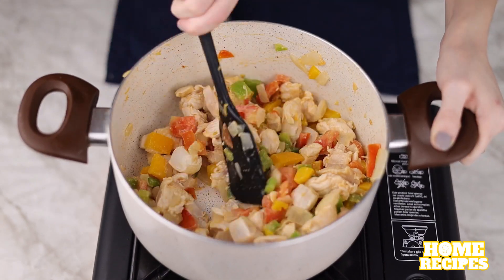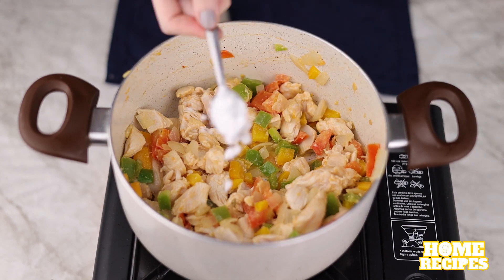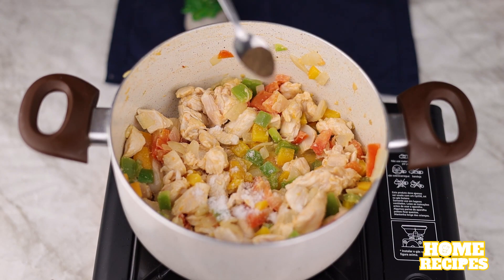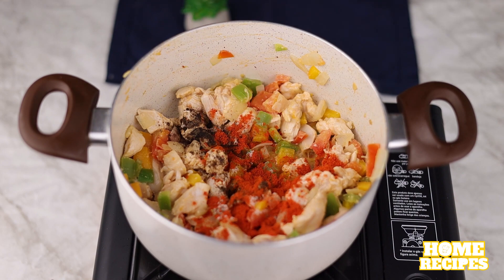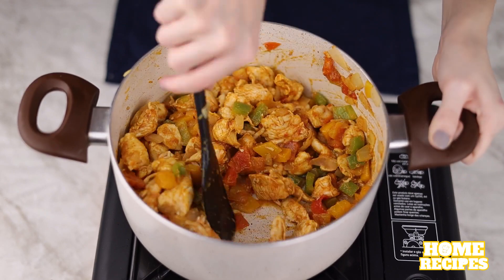After mixing well, we'll season our chicken. I'll add a teaspoon of salt, half a teaspoon of black pepper, a teaspoon of sweet paprika, and a teaspoon of saffron. Now just mix very well.